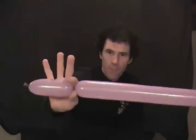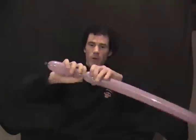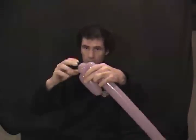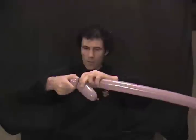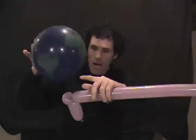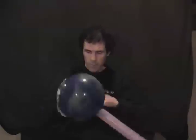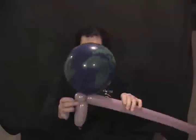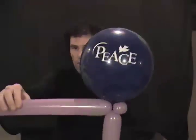Start out with about a three to four inch bubble, followed by a one inch bubble right after that. You're going to ear twist that one inch bubble — just a very simple ear twist. Then take your globe and attach the knot to where that ear twist is. You'll need to adjust to get the right size, then tie that knot right to the ear twist.